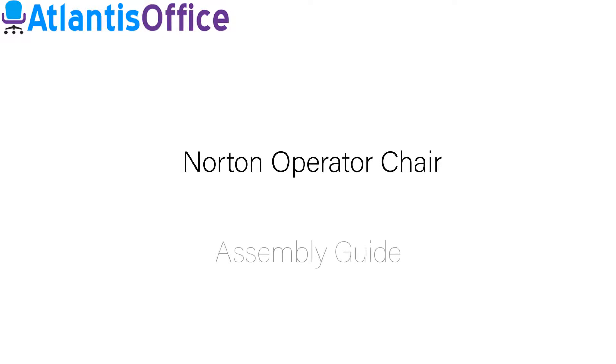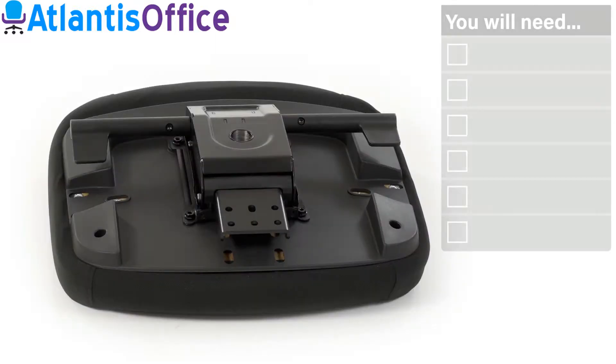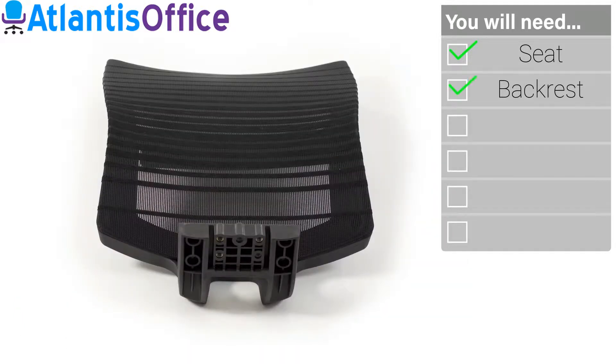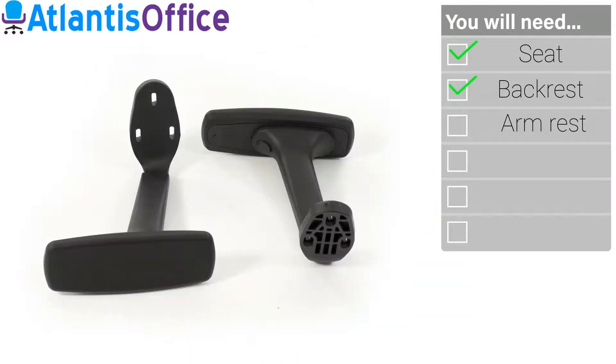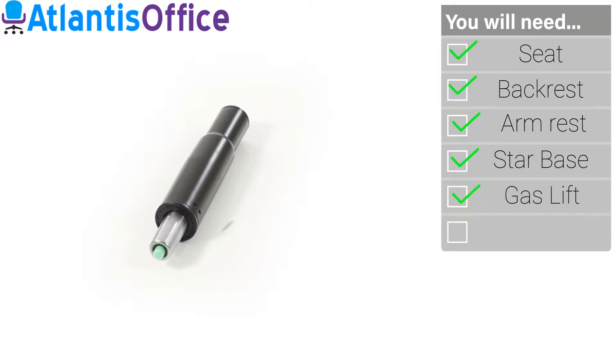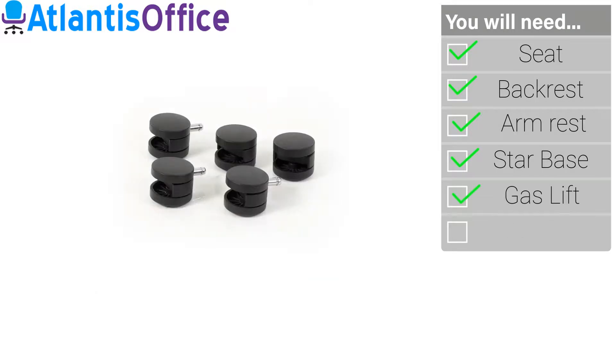Welcome to your guide to the Norton Task Chair. Inside your packaging you will find a seat and chassis unit, the mesh backrest with pre-attached lumbar pad, one pair of height-adjusting arms, a five-point base, a gas lift stem, and a set of five twin-wheeled casters.